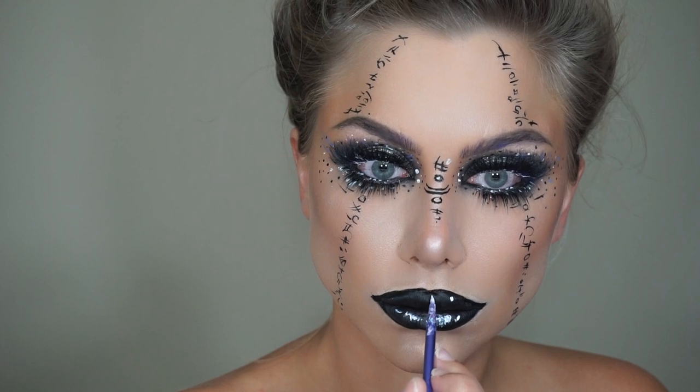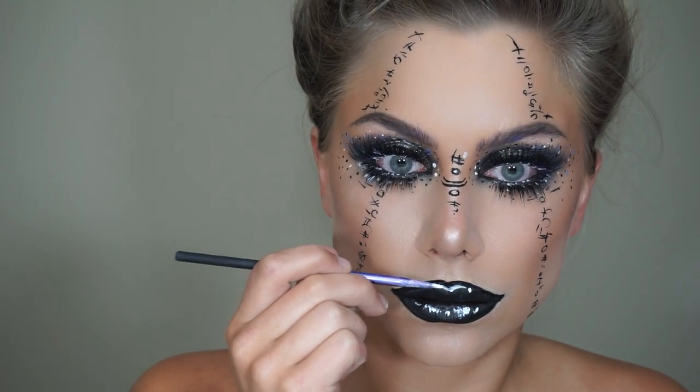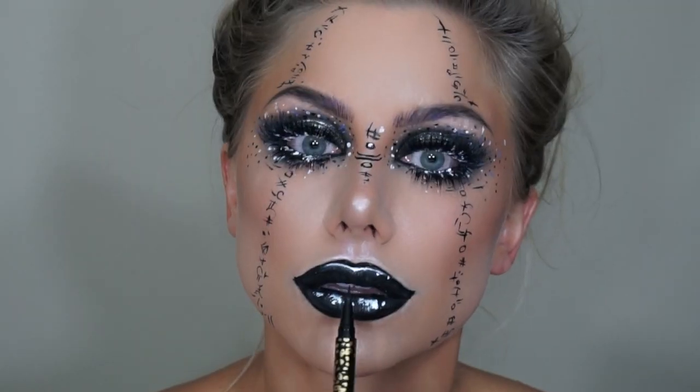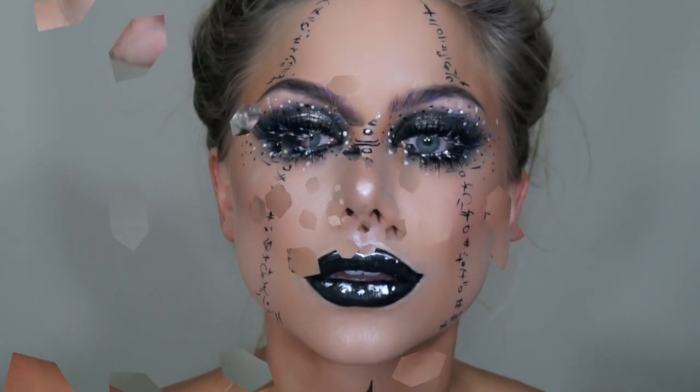That face chart has that animated sort of look to it with that white bright highlight, so I'm going to follow through using that on the lip, creating a highlight, and adding the white on the face and lip. It just gives a really animated, painted look — it really makes the look pop. Going to add colored contacts and a wig.